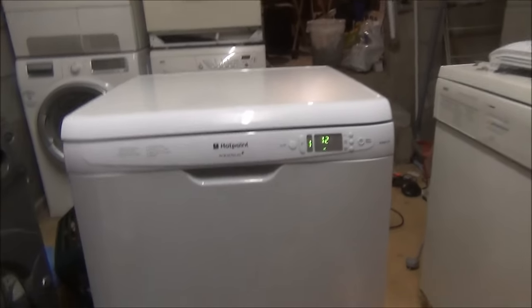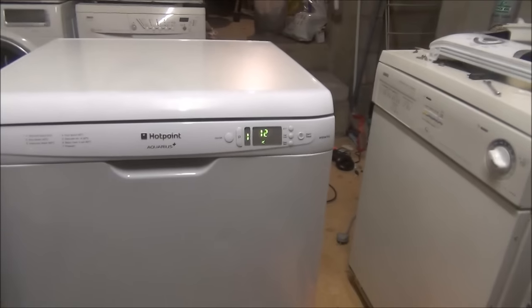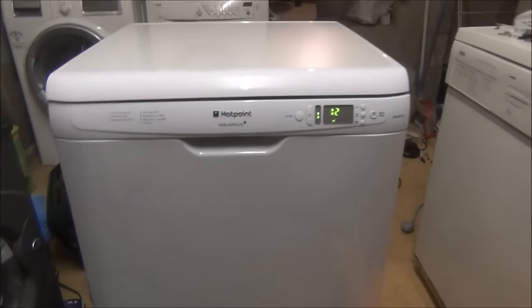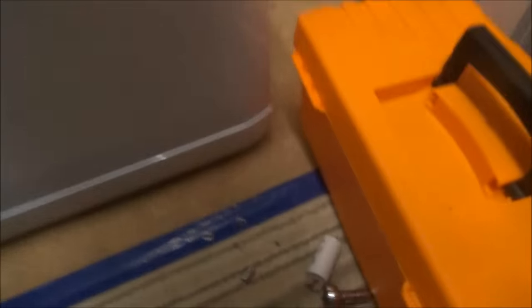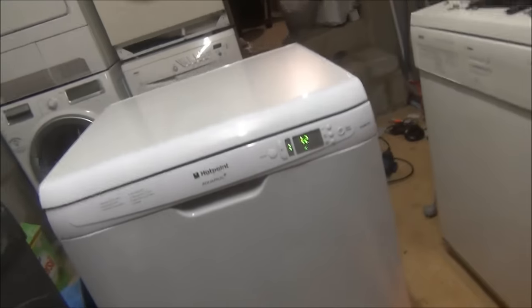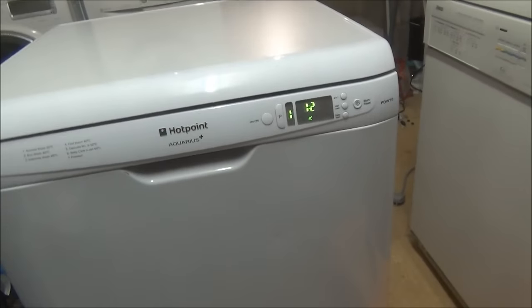Quick update for you. I've replaced the capacitor - the motor capacitor on this. Where is it? That's the old one. Like I said, it got totally - I expected it to be fully working, and it didn't.